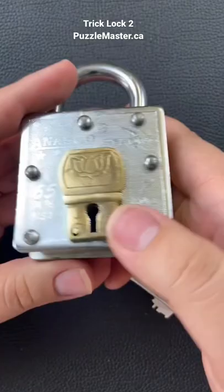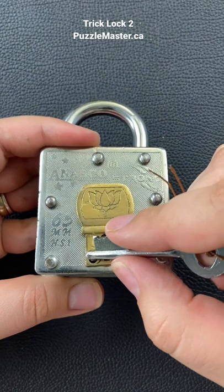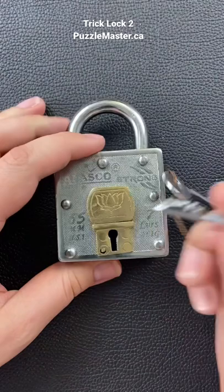I'll show you the solve here. If you look right on the front of the lock here, you can see there's a little button right here, but you can't actually push it with your fingers. So you've got to take this key here and use it to push the button inside there.